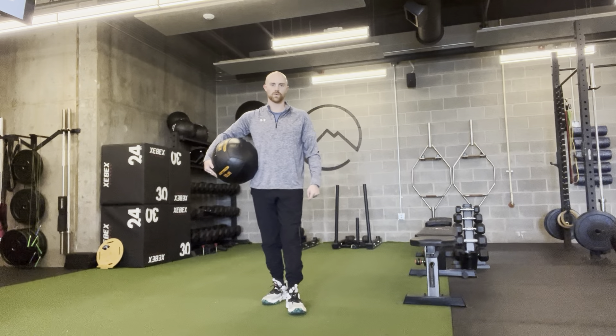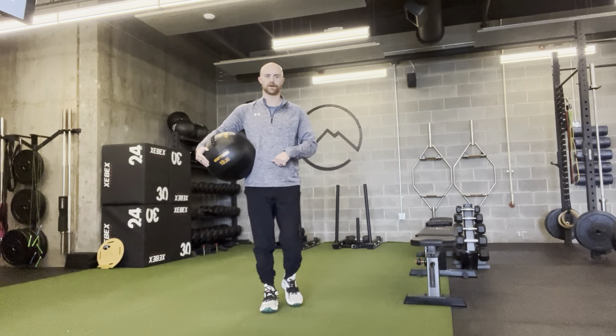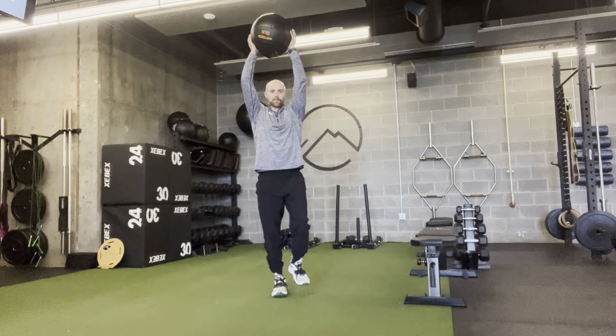This is the med ball single leg squat. What we're going to do is take a med ball and balance on one foot. Once there, the med ball is going to go over your head — nice and tall. Balance on that leg.